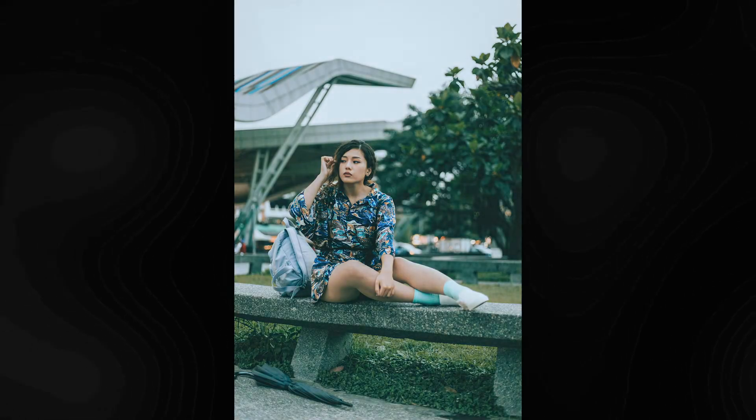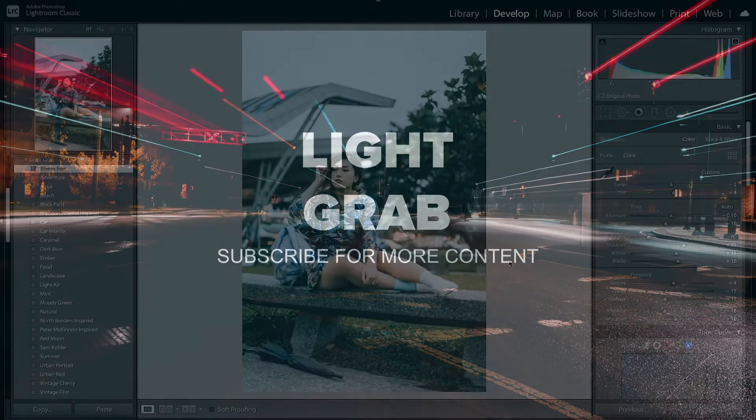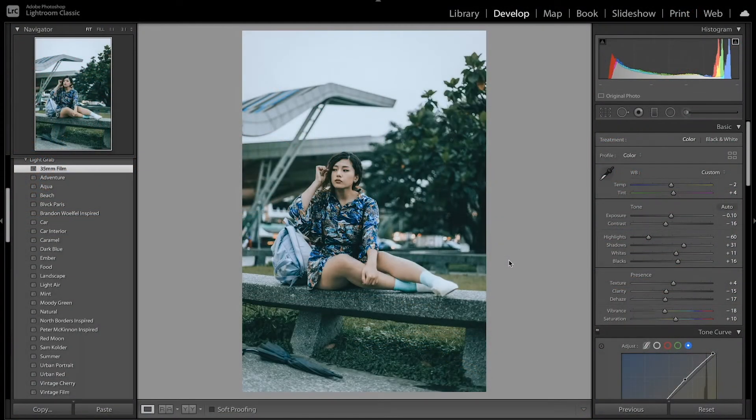Today I'm going to show you how to get a 35mm film look in Lightroom. This is the image I have today — you can see the overall blue tone I added to get that film look, and I've also lowered the contrast and got rid of some detail to get that retro vintage style. Looking at the before, you can see there's a lot of detail which I wanted to get rid of, and it doesn't have that vintage style tone.